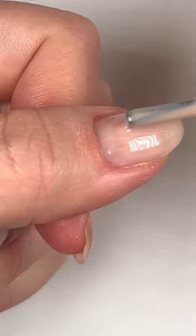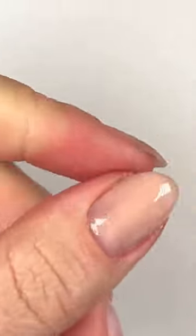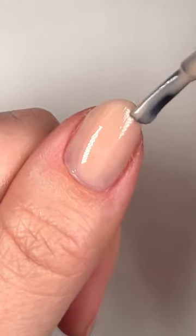The adhesive base coat will bend and flex with your bendy nails while the builder gel will add a layer of protection that helps your nails stay strong so they can grow out without breaking.